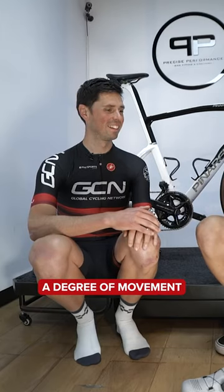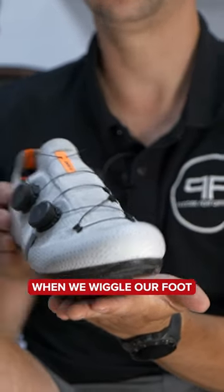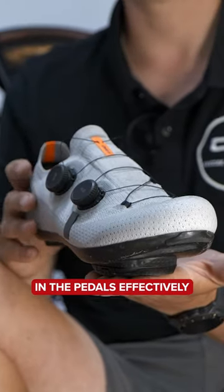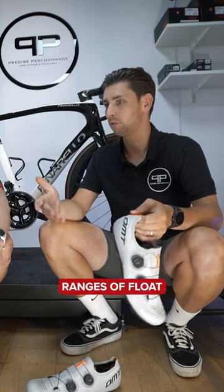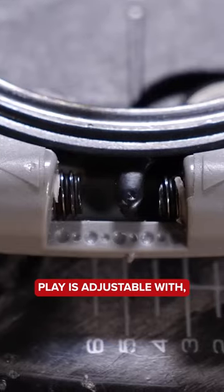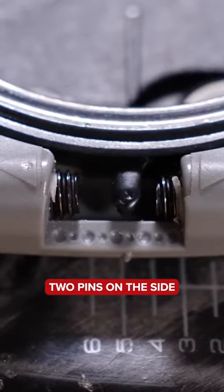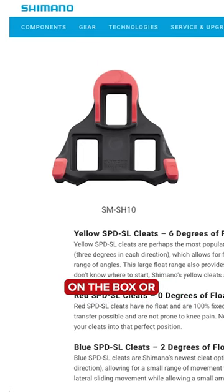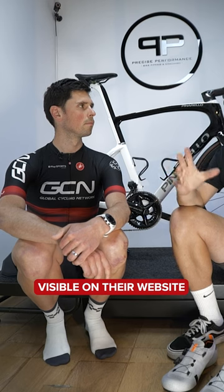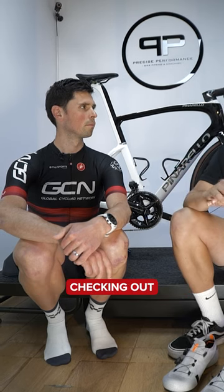Float is the degree of movement we have when we wiggle our foot side to side in the pedal. Different pedals have different ranges of float — Speedplay is adjustable with the two pins on the side, and other brands have different colors assigned. This is normally visible on the box or their websites, so it's definitely worth checking out.